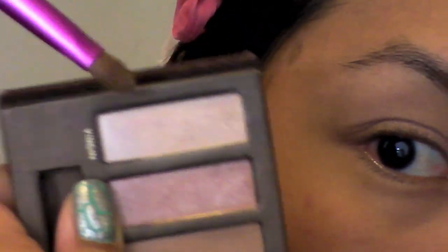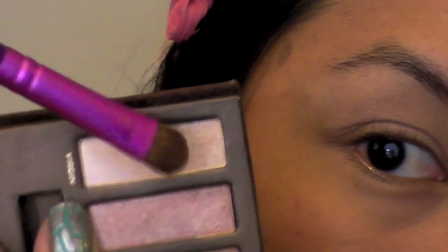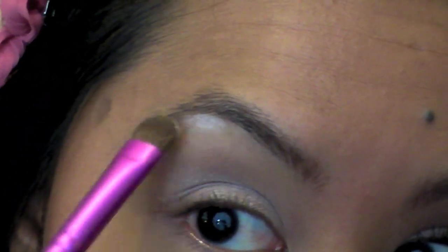Next, I'm going to take a flat shader brush and go into this color called Virgin — it's a very light cream, kind of like a satin finish. It's not too shimmery but definitely not matte, just the perfect neutral color. I'm going to put that all over my lid, and also place it right under my brow bone for a highlight, and in the inner corner.